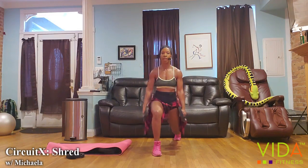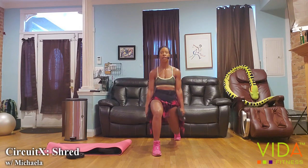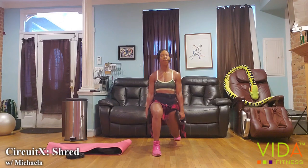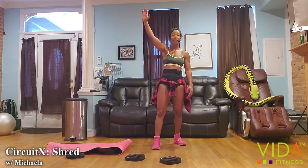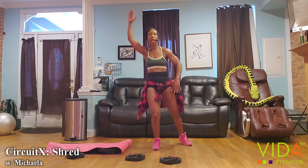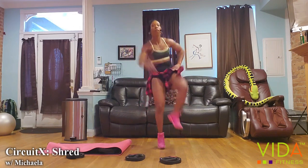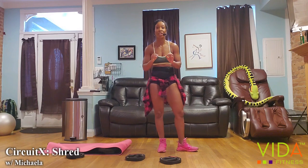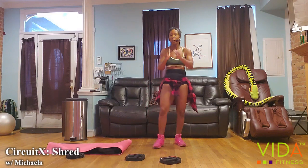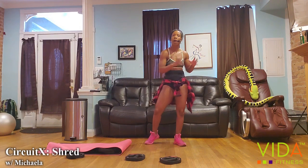Still working on form and range — sit low, keep the knee right over that front shoe. Squeeze through the glutes. Take the back leg — we have 10 heel taps. If you want to add a little impact, you can. Same side — don't you dare switch. I can see you. We're going to switch to the other leg on the next round, so let's stay on the same leg to keep the right amount of load on both sides.